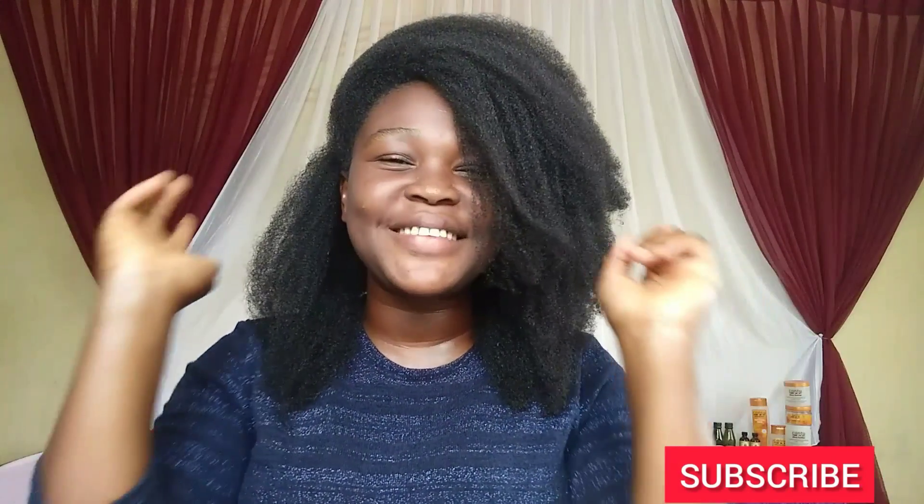Hello ladies and gentlemen, welcome to this channel. It's Keiza here, and in today's video we're going to talk about some proper ways we can moisturize our natural hair in order to keep it healthy at all times. So please keep watching.